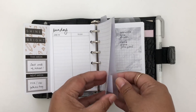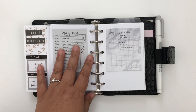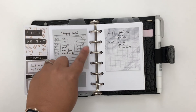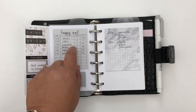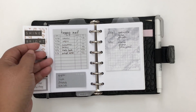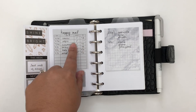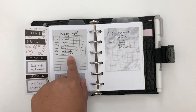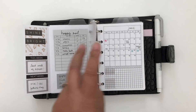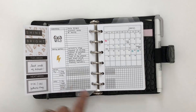Going back to my divider section — these are clear frosted dividers from Sessa Vee. The first section is my personal section, where I track my happy mail. I created a free printable for this — it was the first Friday freebie for June. You run sticky notes through the template and it prints the happy mail template onto them. I track what I expect to be coming and when it should arrive, plus miscellaneous notes.